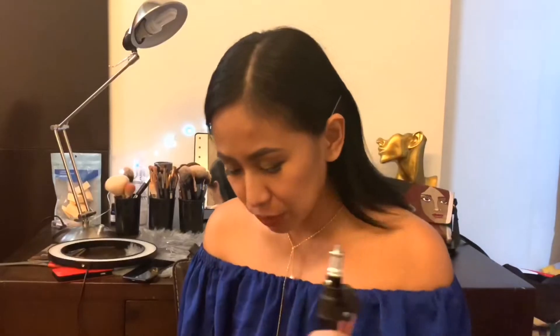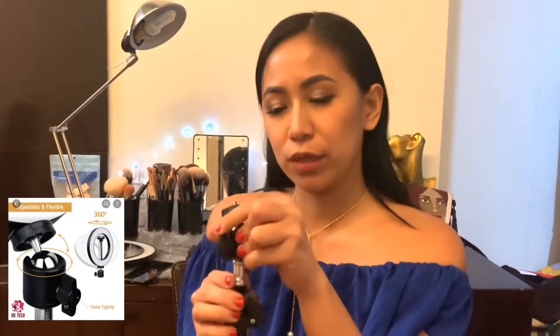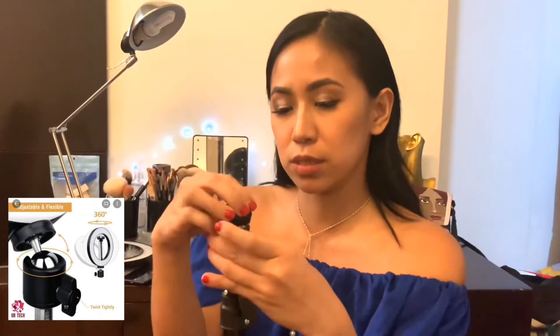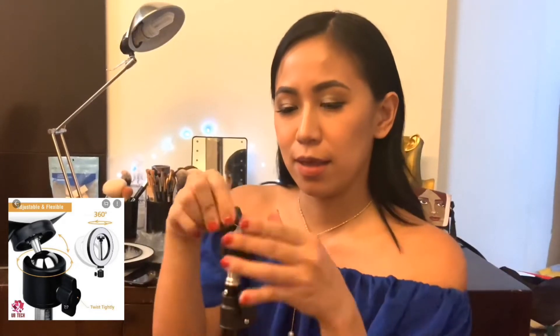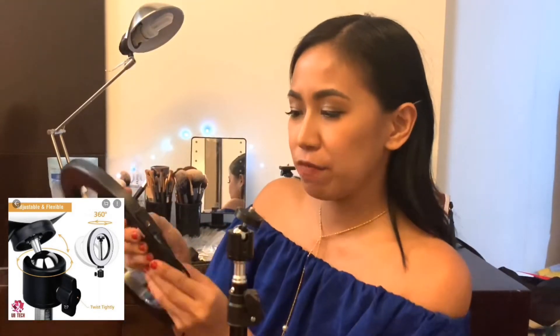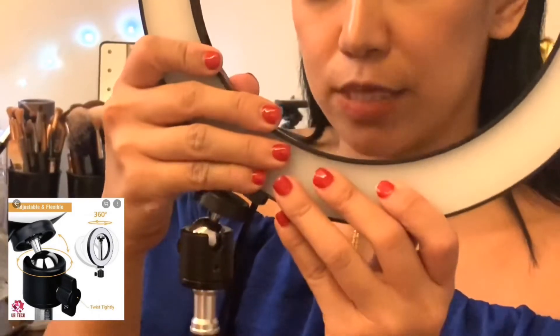Earlier I was talking about the tripod — it can go really high. I just read the description: the tallest it can go is 110 cm. Now this is a really handy tool which you attach here. You can either have the standard and attach it just to the tripod, or you can use this handy tool which adjusts the angle of the ring light. At the bottom of the ring light, where the wire is, that is where you screw it on — either the accessory or just the tripod.